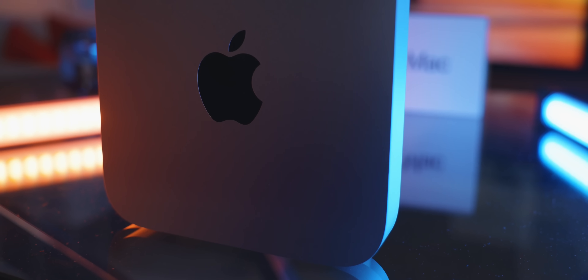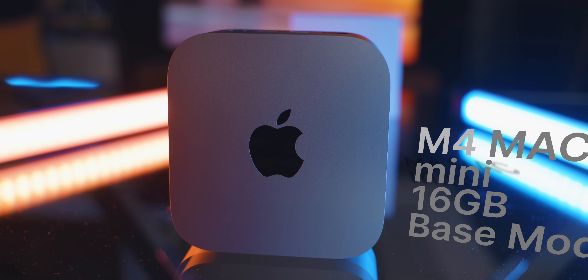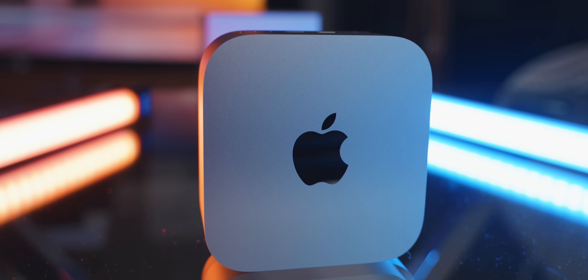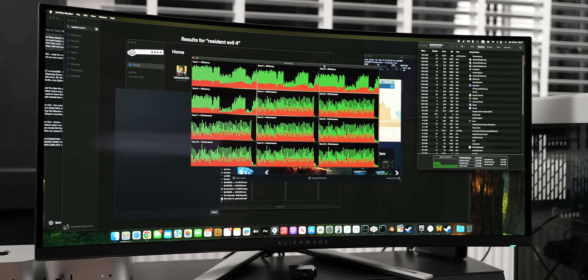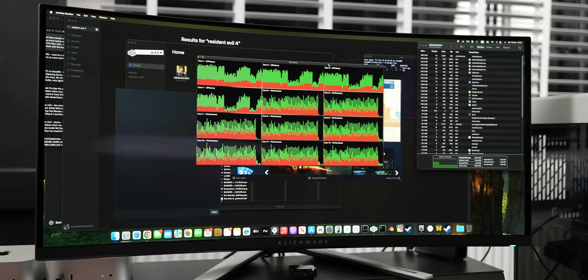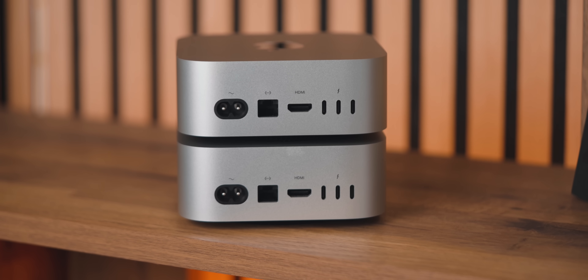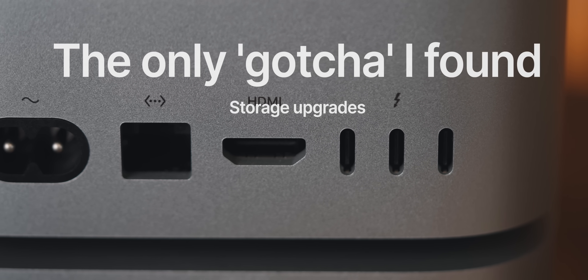Let's start with the base model, because this machine is, without exaggeration, the best computer from a value perspective you can buy right now. At $599 — even cheaper if you're watching during Black Friday or Cyber Monday — it's not just a Mac Mini, it's a workhorse. After my stress tests and really pushing these machines, I've been genuinely recommending this to so many people. I'm not a big fan of Apple stuff, but I can't help but recommend this. Whether you're a student, content creator, or anyone on a budget, it checks so many boxes — not just from a budget perspective, but it's just very capable.